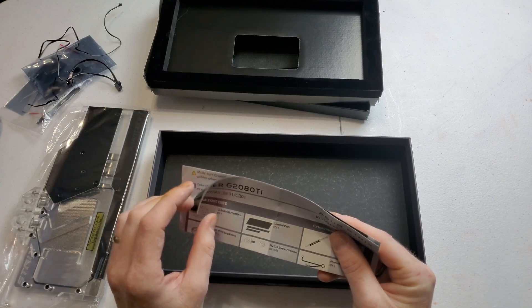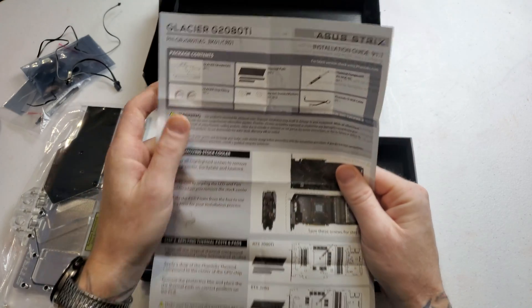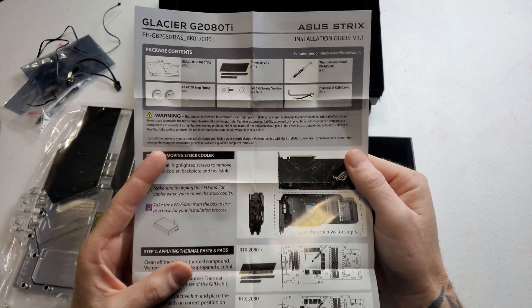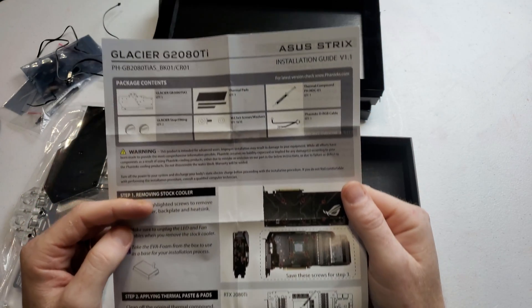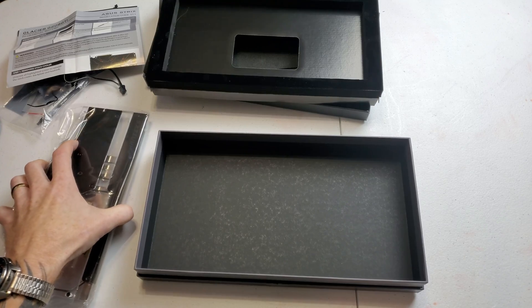And we have a little booklet — a pamphlet that's probably going to be instructions telling you how to take it apart. There are the instructions. Now on to the good stuff.